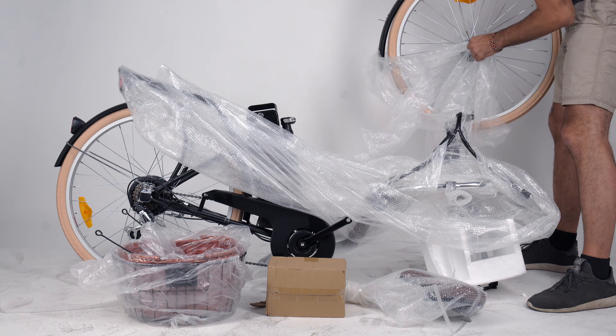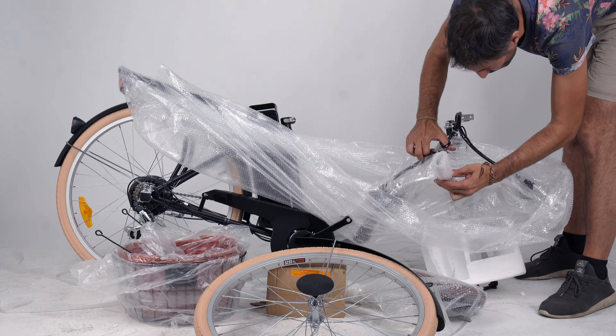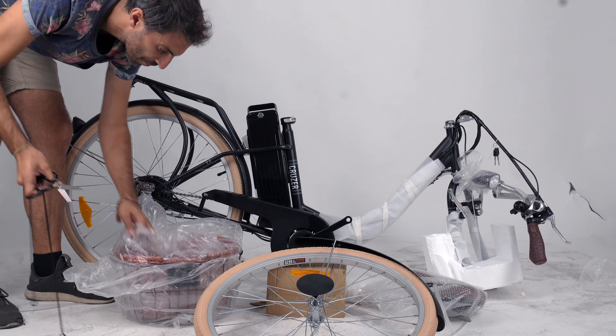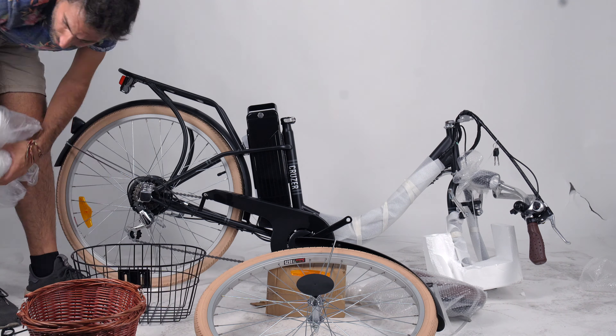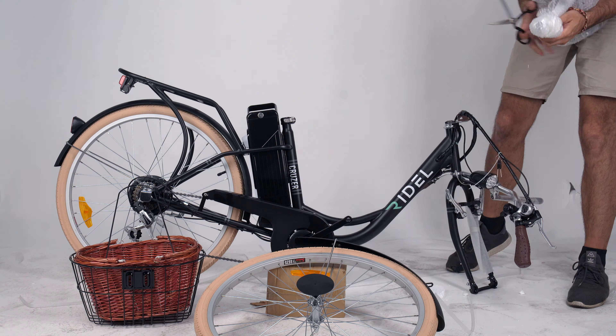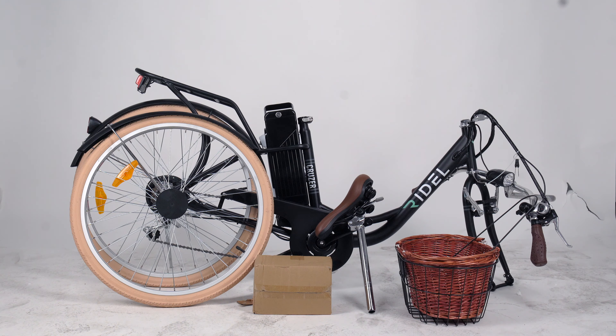Remove the remaining packing material from around the bike, taking care not to damage the frame or any wires or cables. Now you're ready to assemble your new bike.